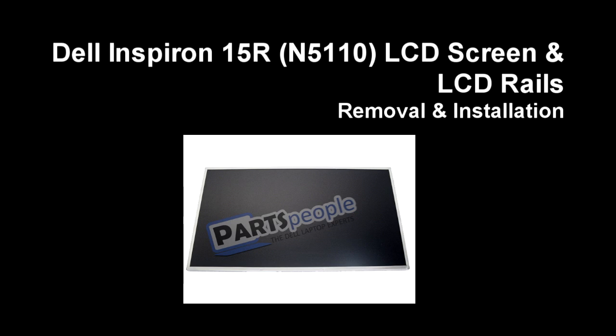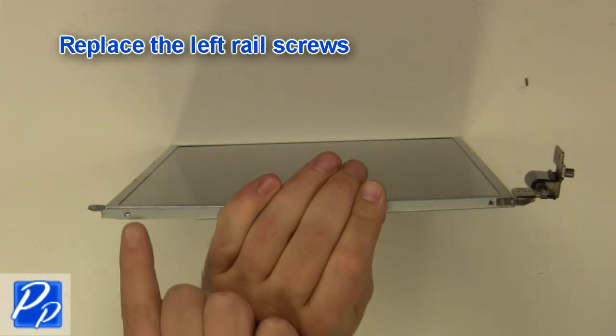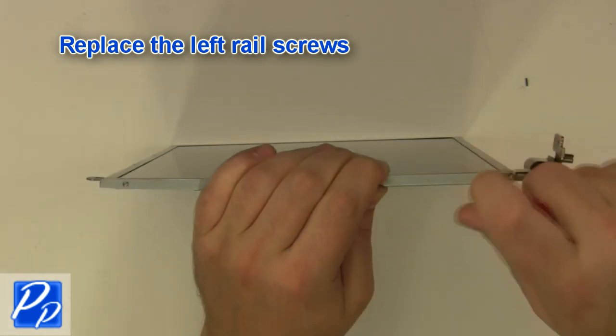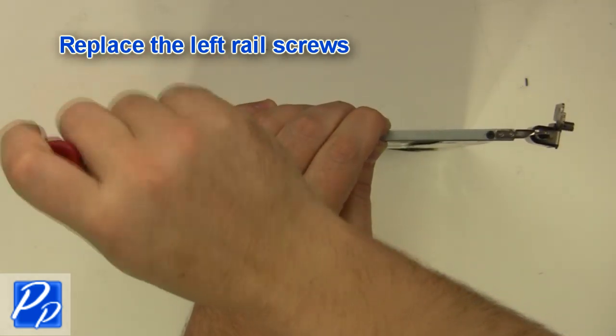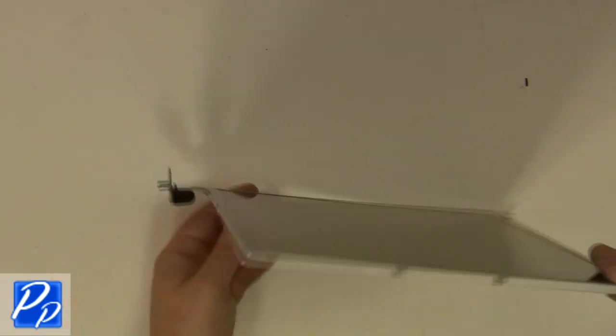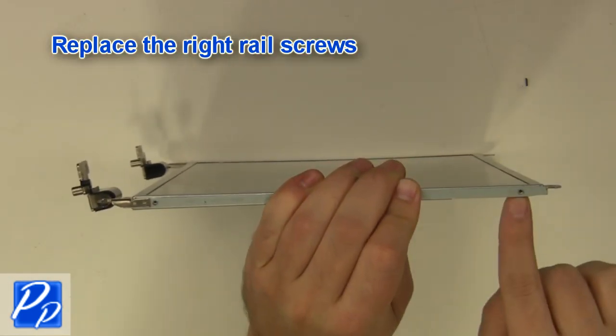If you need to find the part, check out the link in the video description. Replace the left rail screws. Replace the right rail screws.